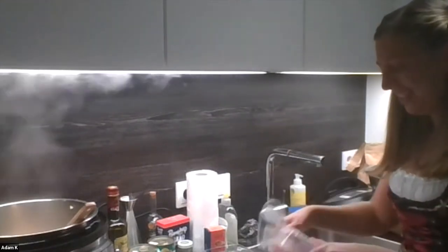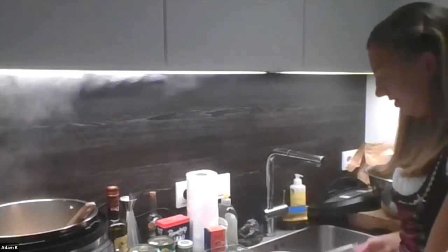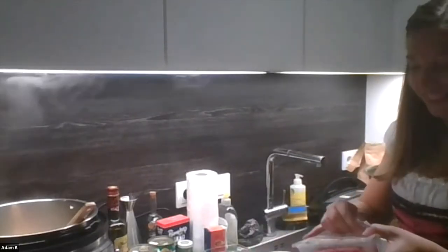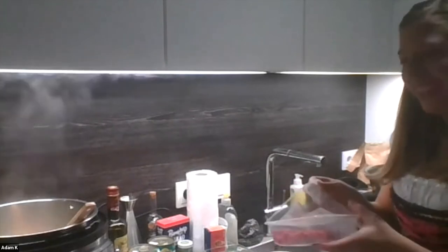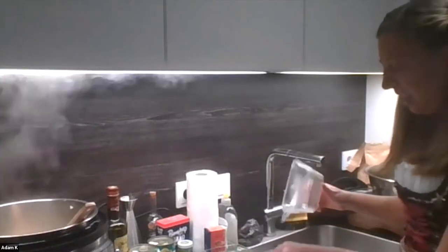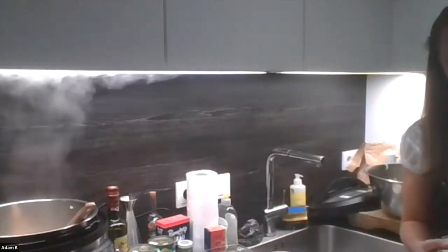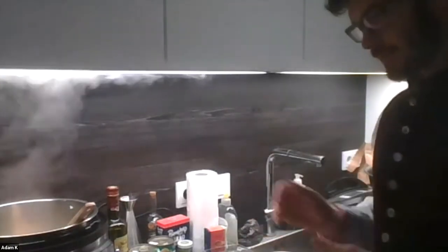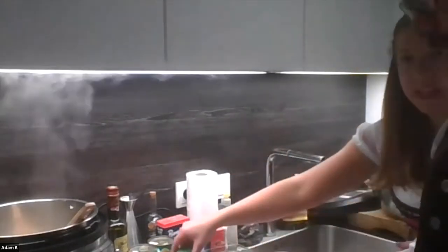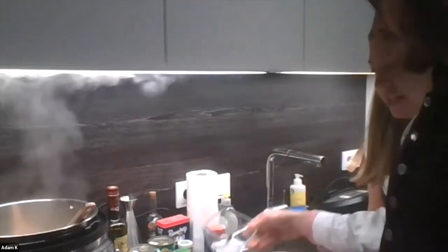We're both very pro metric system. By now we don't have to do any conversion — grams and kilograms are easy. For the oven, Celsius and Fahrenheit — we're just comfortable now. We know what we need to cook things on so we don't even do the conversion, we just kind of know.